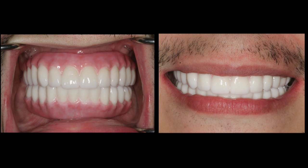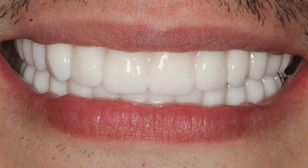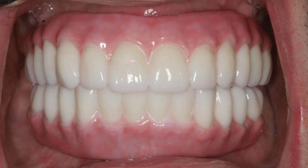Following completion of the healing phase, final impressions are taken, wax setups are tried in, and a final restoration is produced that adheres precisely to the patient's approved design. Both arches were restored with monolithic zirconia implant restorations, which suited the patient especially well given the extended length of time he would need this prosthesis. This patient was young, and we expect many decades of function from these prostheses.